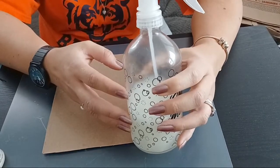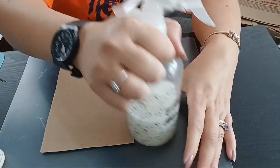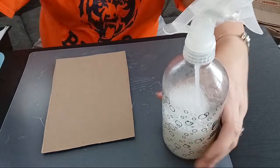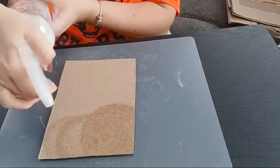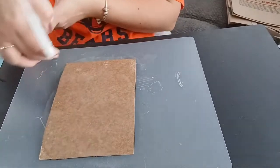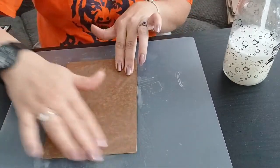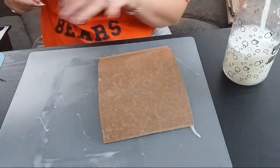You just fill the spray bottle up with water and add conditioner — I didn't measure, I just added a bunch. You can also just spray it with plain water, get it nice and wet, then pour conditioner on and smooth it over. Either way works great. I'm going to spray it and then let it sit for a minute because I want that water to soak in really well.